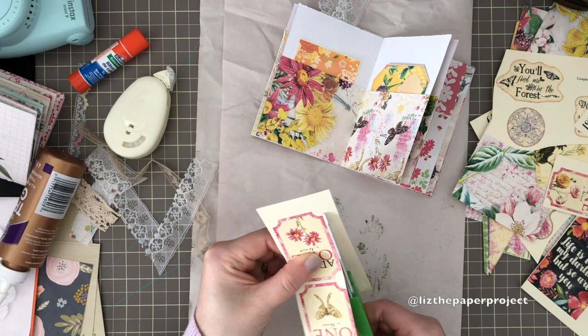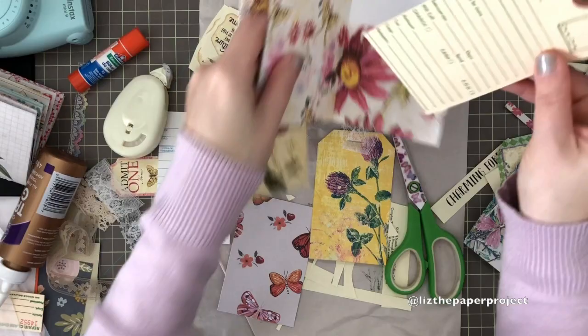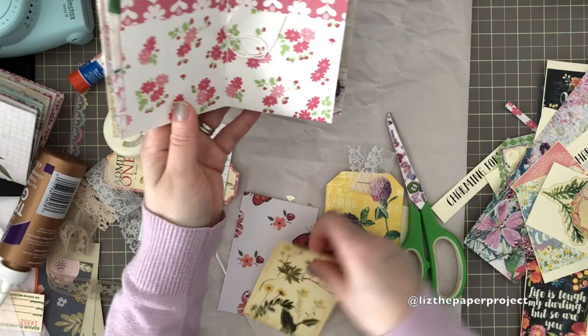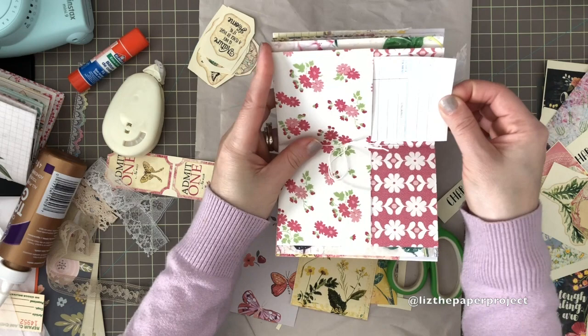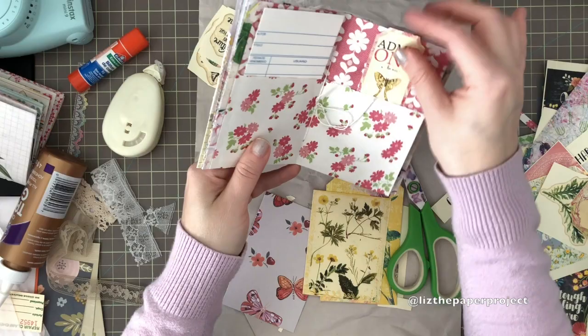There are so many possibilities for these cute little passport travelers notebooks with all the pockets. Here I'm using a tag from Janine's shop — you can journal on the back and add images to the front. The pocket fits nicely for that size. The center pockets are a little smaller, but I like having different size pages. Here I'm using a library card again from Janine's shop — sorry about the glare, I didn't realize how much the sun was hitting some of the pages.